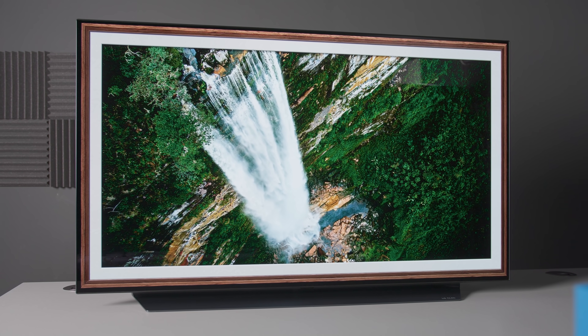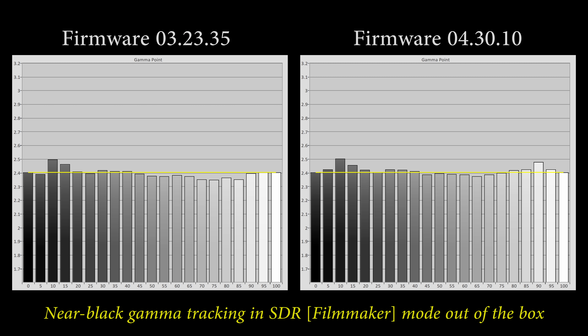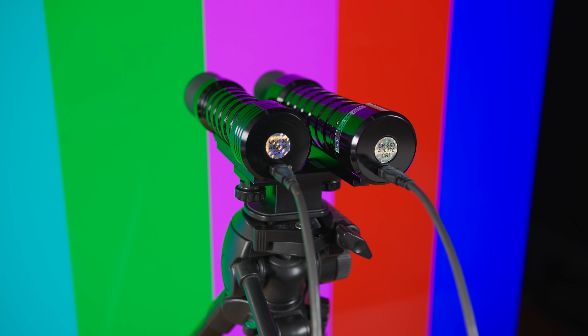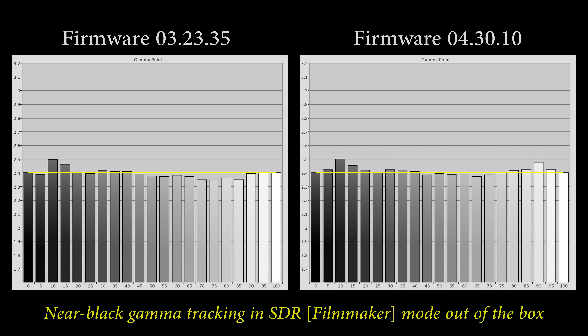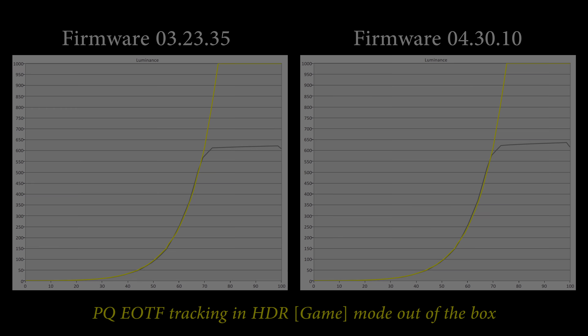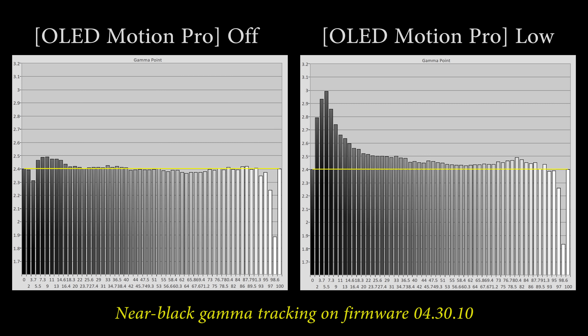I measured my unit before and after installing the new firmware and didn't detect any significant difference in near-black gamma tracking or HDR peak brightness. The graphs with the new firmware 4.30.10 appeared marginally brighter overall, because by that time the OLED panel had heated up from undergoing so many measurements in different picture modes — SDR Filmmaker Mode, HDR Filmmaker Mode, HDR Game Mode, Dolby Vision Mode, black frame insertion (BFI), all with 56-point grayscale measurements, and more.